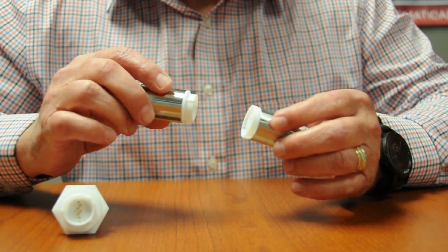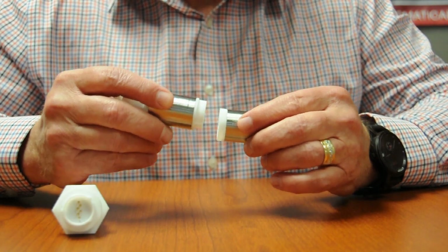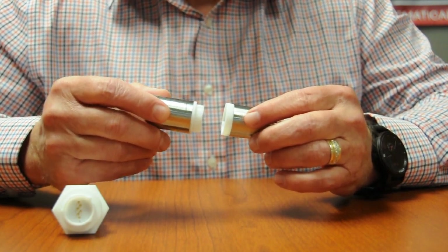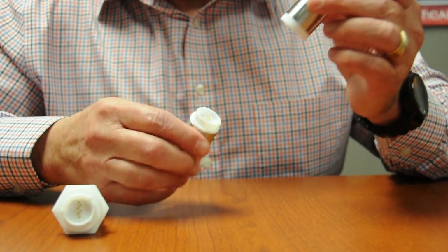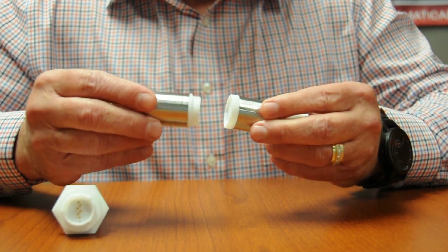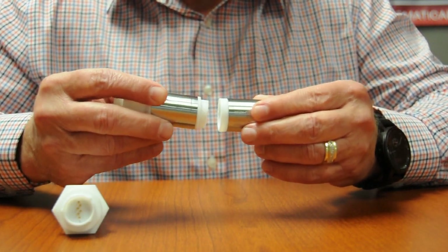The key part of the MagnaPlug is really the magnet inside these two connectors. The strength of the magnet is a 10-pound magnet, so the strength of the magnets is actually strong enough to hold hardwired cables into a process without being disconnected.